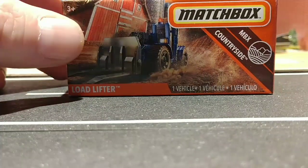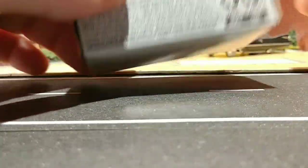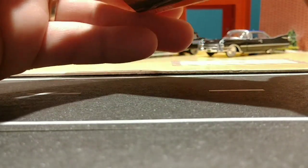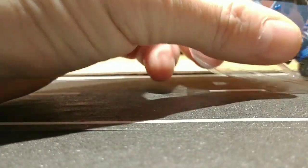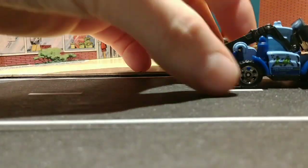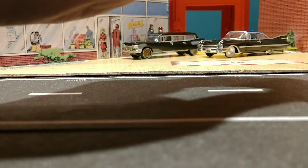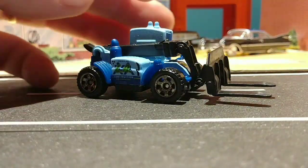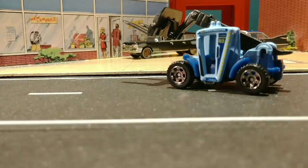Next on our list is this MBX Load Lifter — MBX Countryside Power Graves — in a nice retro box. I picked this one up hoping to be able to use it in a diorama junkyard build that we're going to do in the near future. First time I've seen it in this color. Snap the little arm in here. Oh yeah, this might work great in our junkyard diorama. Pretty cool.